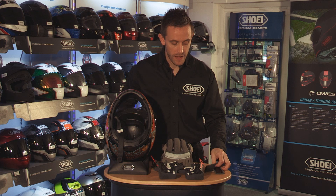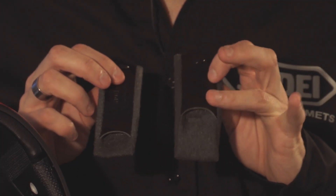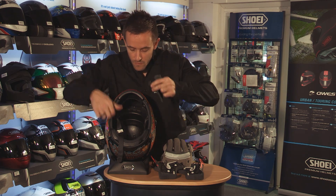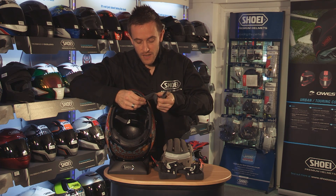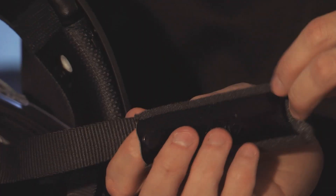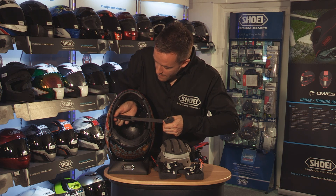So first things first, we have our strap covers here. We have two sides — one side is the side for the D-ring that has a cutout on there. We slide these all the way up through the strap to a press stud that reattaches at the top of the shell. Feed it all the way through, slide it all the way to the very top to the press stud at the top of the shell.